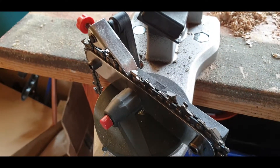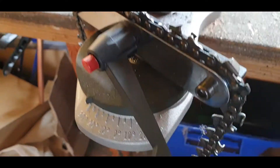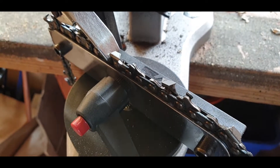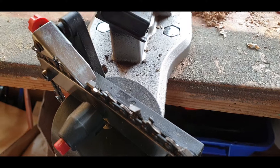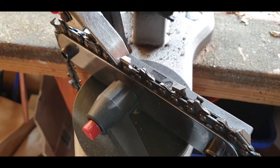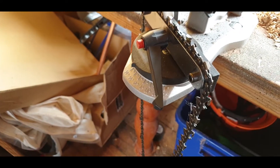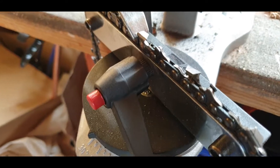Now that's the first time that's been sharpened with this machine, so I'm not going to bother doing the rakers. I know they'll probably need another couple of sharpens — maybe three or four more — before I'll even need to look at them. There you have it, that's the machine set up and it's working really well.